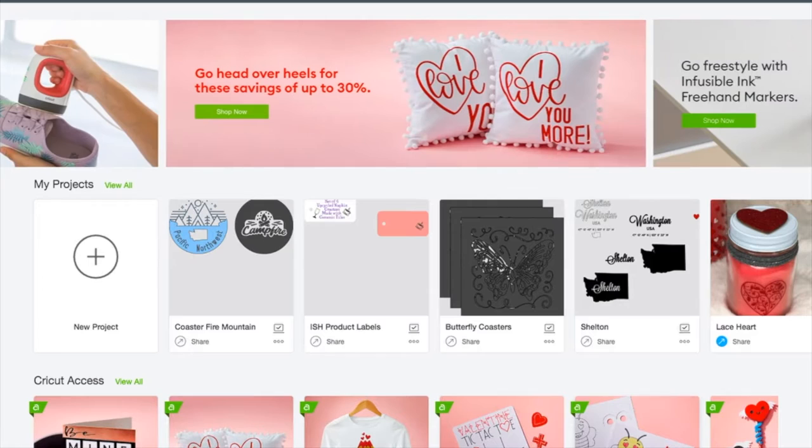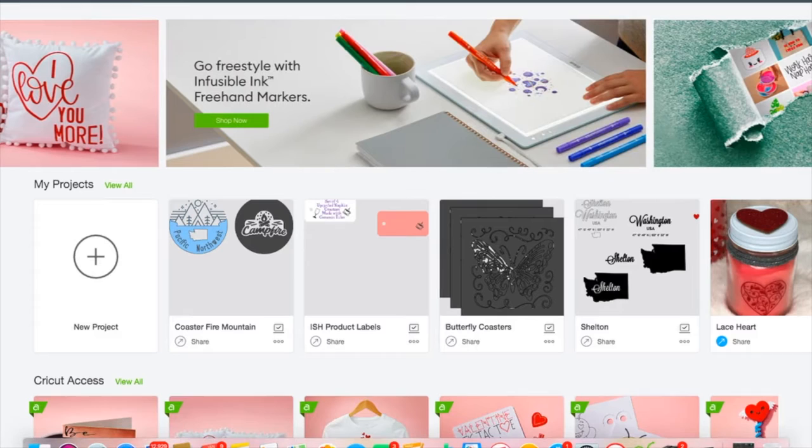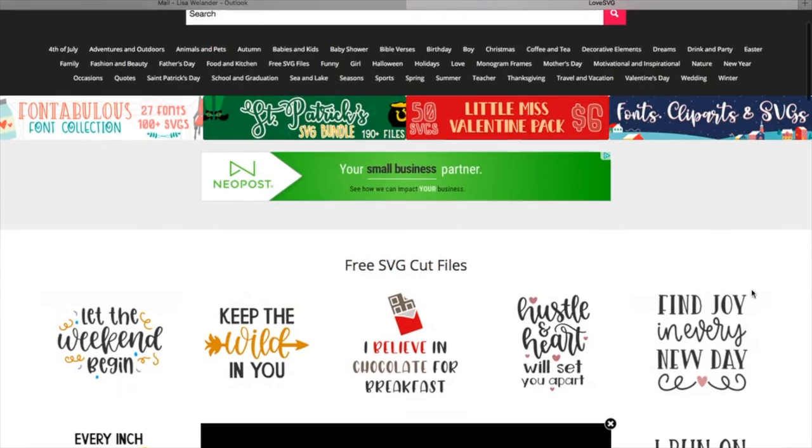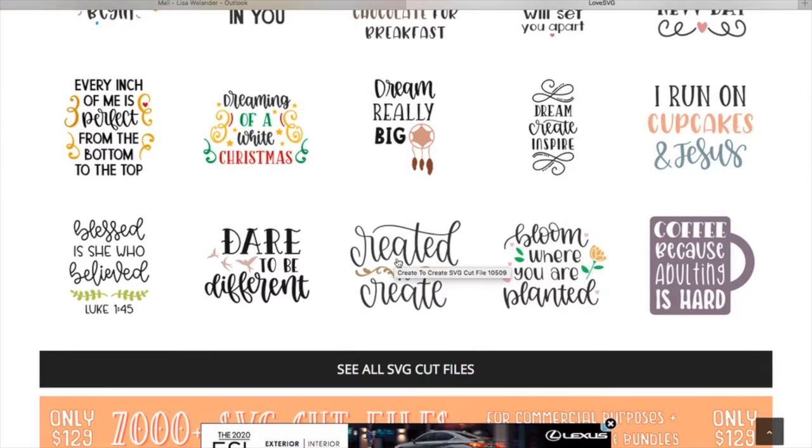I want to hop over to one of my favorite sites to pick up free SVGs, and that is Love SVG. What I thought I would do is make myself a shirt and a little drawstring bag. I found this really cute SVG — 'Created to Create' — that I thought would be fun for us to do.